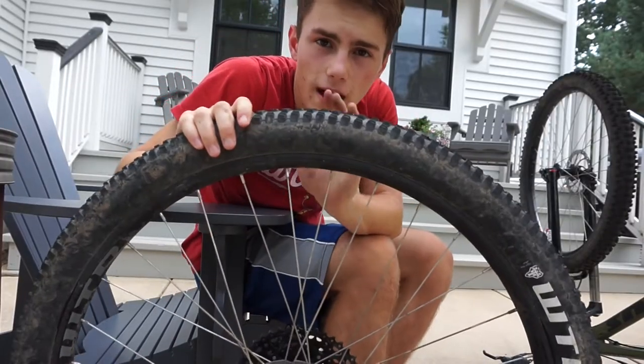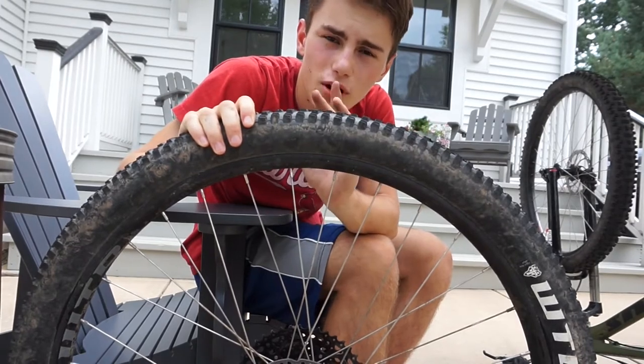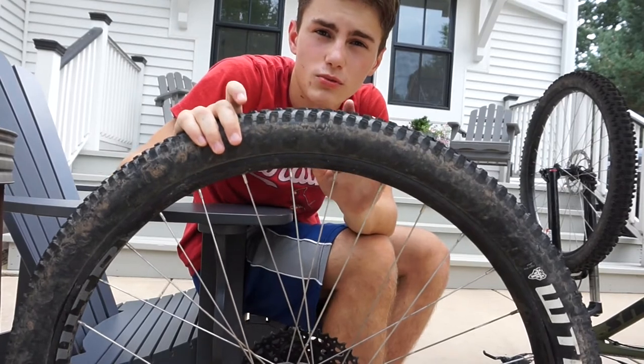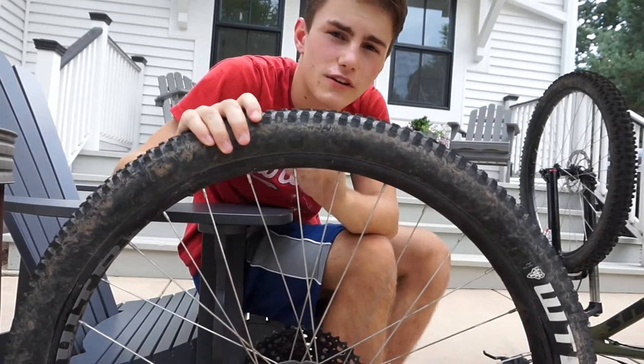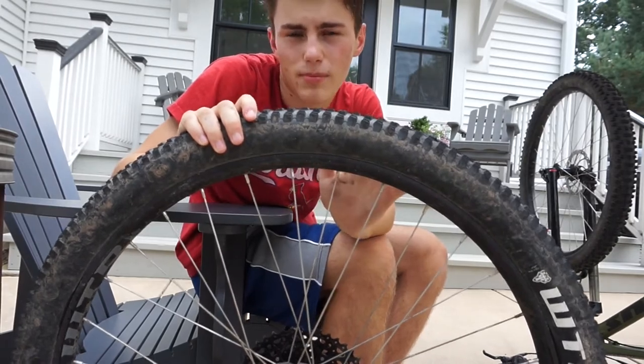Once you've worked your way around with the sandpaper, it's time to get out the rubbing alcohol. You're just going to put a little bit on your rag — this is just to clean off the rotor. You don't want to touch it with your fingers at all, because that can get your finger oils and dirt on it, and that's just not good for your stopping power.